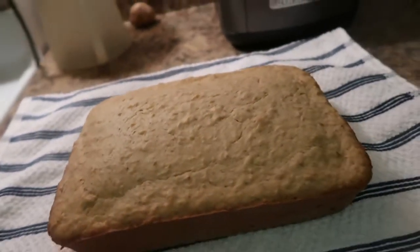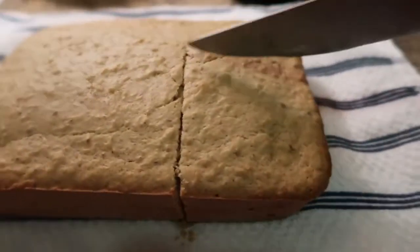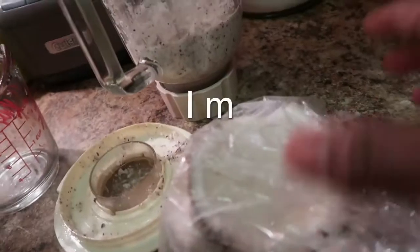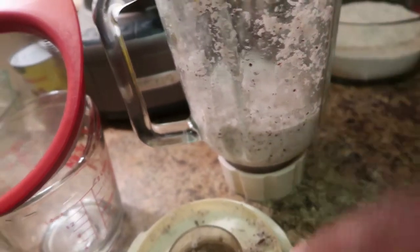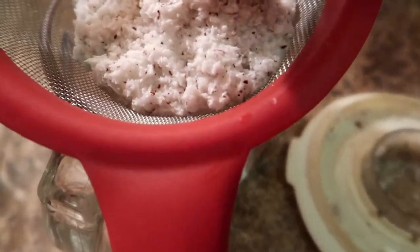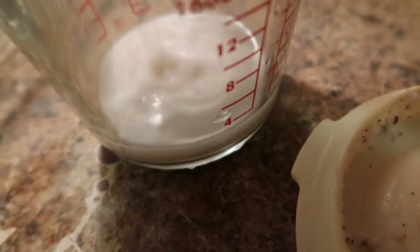I'm gonna cut a slice for you guys to see how it looks. Okay, let's cut this coconut cake Caribbean style. To make coconut milk, you get your coconut, cut it up, put it in the blender, add some water, and blend it. Then I have a strainer and I strain it — that right there is coconut milk. You can also just buy coconut milk in the can.